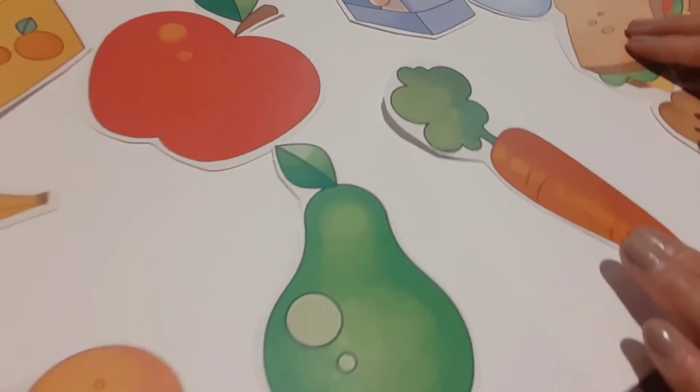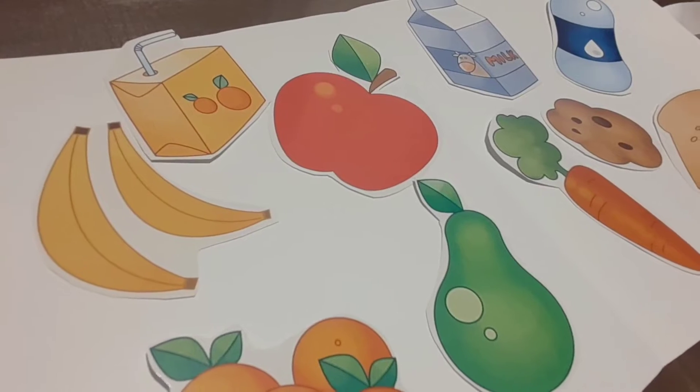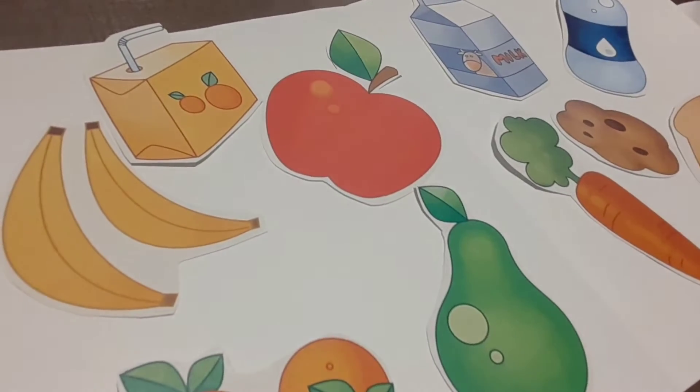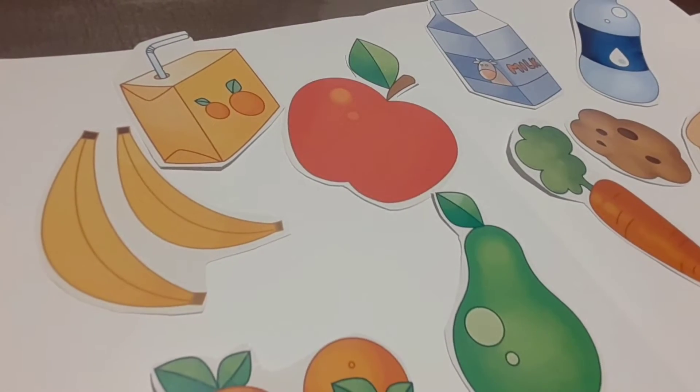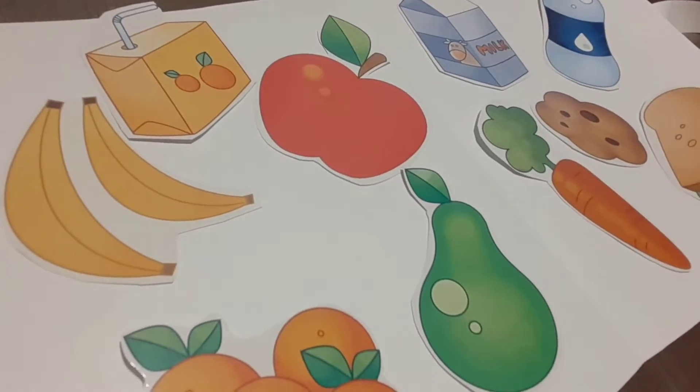Necesito que una vez que tienes ya pegada, todos los alimentos están pegados en nuestra lonchera, necesito que les escribas un nombre, right? In English — write each word in English.